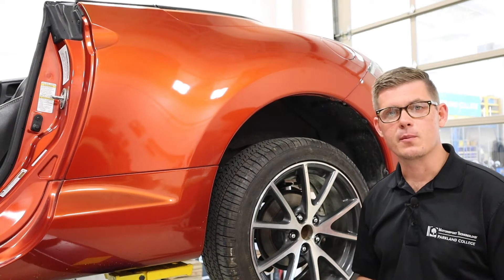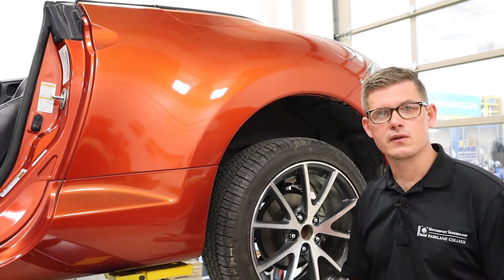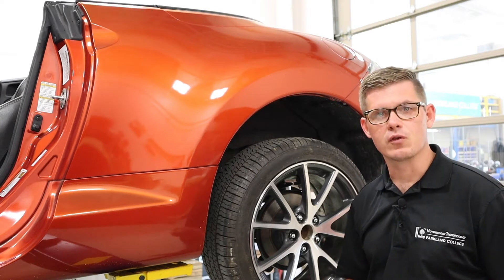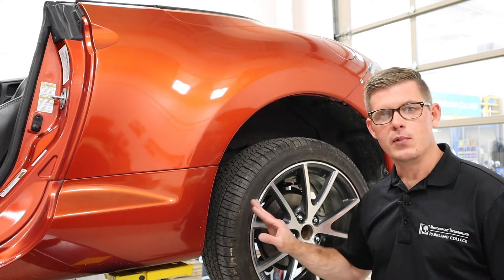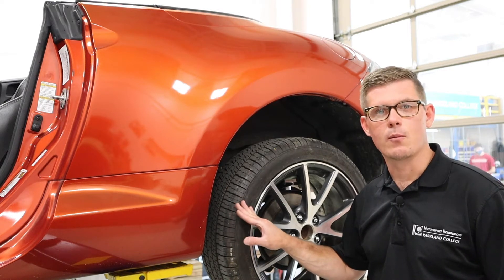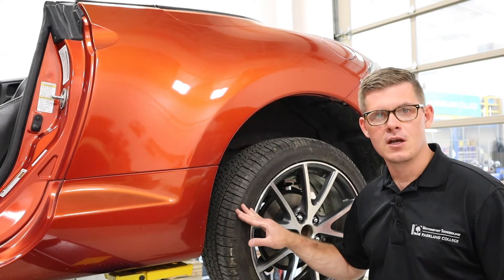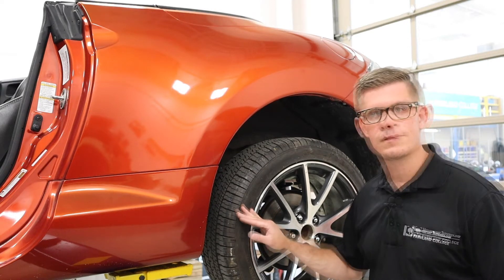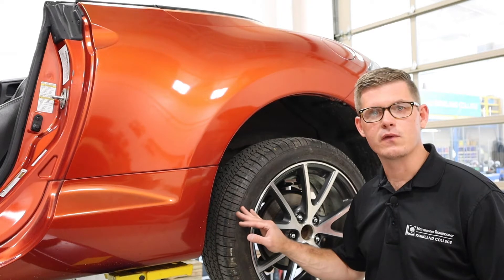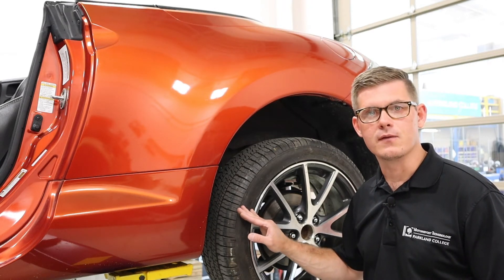Another important inspection is looking at the inflation. Anytime I bring a car in for service, we ought to be checking these things — it's a really basic item. Keeping air inflation where it should be is going to help prevent issues and tire failures. There are high statistics that tire failures usually coincide with low inflation. In order to decide what to inflate my tires to, I'm going to look for the tire placard sticker on the vehicle.